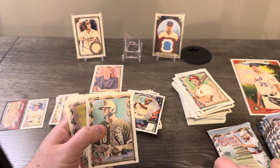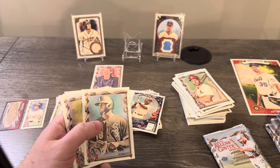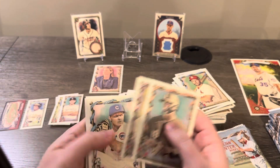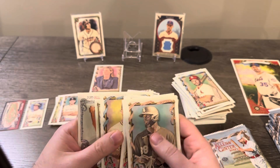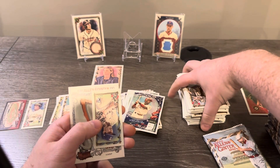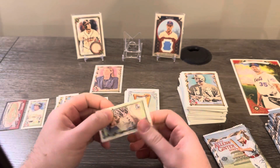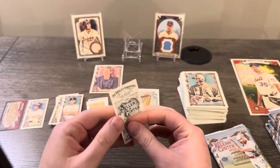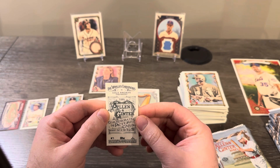So it looks like the hit is the fourth or fifth pack down. It's interesting — they know which pack is going into the box that's going to have the hits because in a case it's always the same pack in each stack that has the hit. There's an Allen & Ginter back of Cole Ragans.